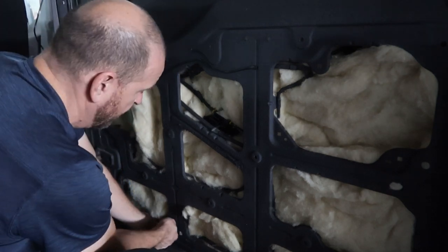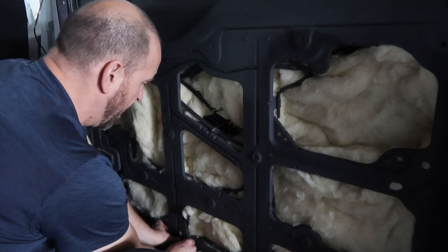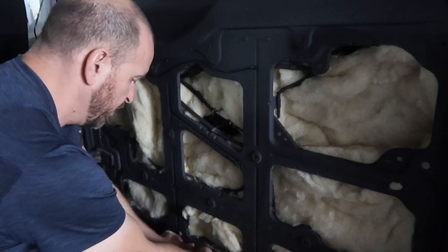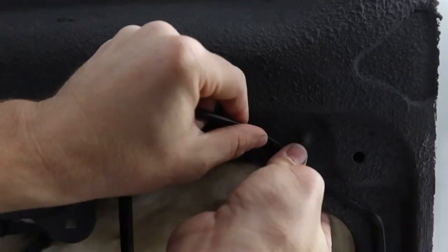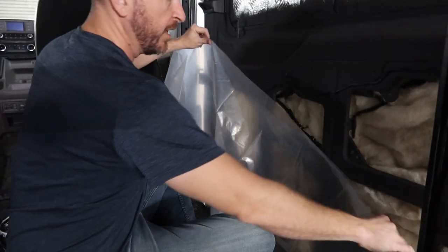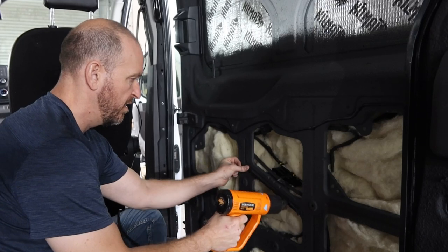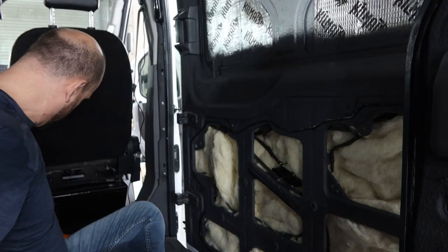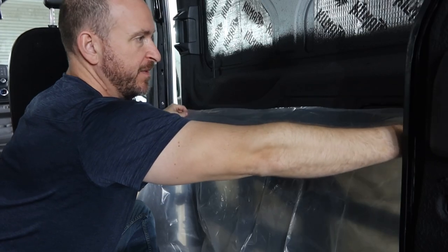You don't want to stretch it too thin, otherwise when you activate it with the heat gun it's just going to fragment and pull apart. You'll have to experiment to see which thickness works best for you. Then you cut a piece of plastic to fit over this whole area — wide enough and long enough — and just go ahead and push the plastic on and it should be good to go.